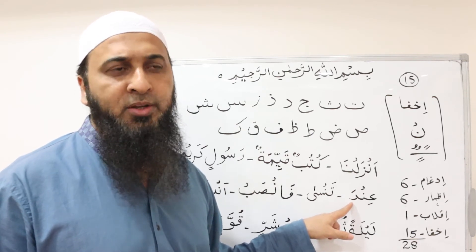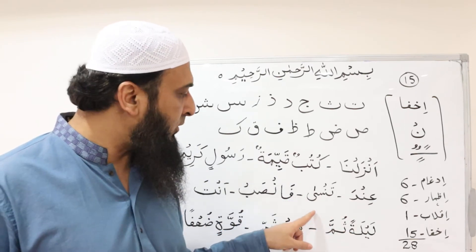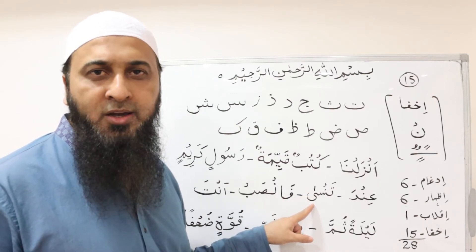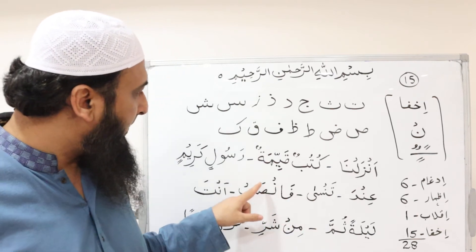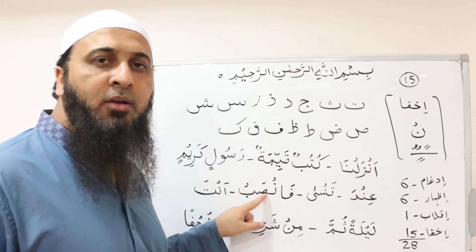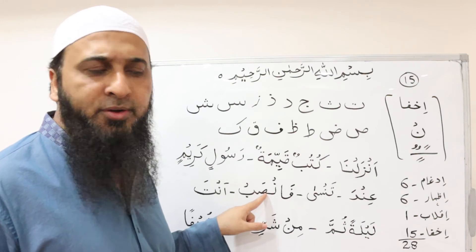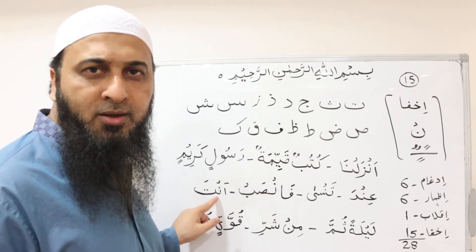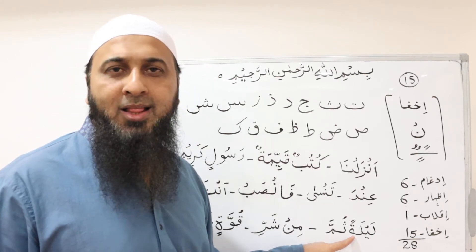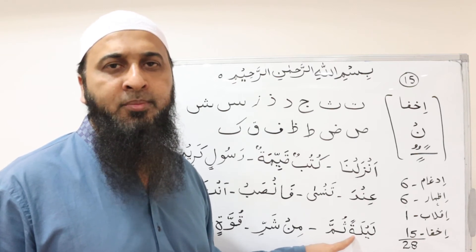فَتْحًا means two seconds, so it will be prolonged for two seconds: تَنسَا. Again, with صاد, and نون ساكن before it, it is recited as: فَاصْبِر. Then: أَنَّا — أَنَّا. And: لَيْلَةً ثُمَّ — لَيْلَةً ثُمَّ.